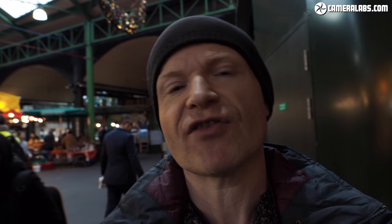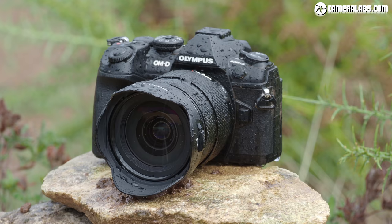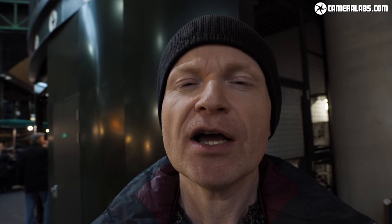The model that's arguably the closest rival to the E-M5 Mark III is from Olympus itself — the E-M1 Mark II. Its RRP is higher, but because it's an older model you should be able to find discounts that might only make it one or two hundred dollars or pounds more expensive, so I'm going to compare a lot of the features during this video.